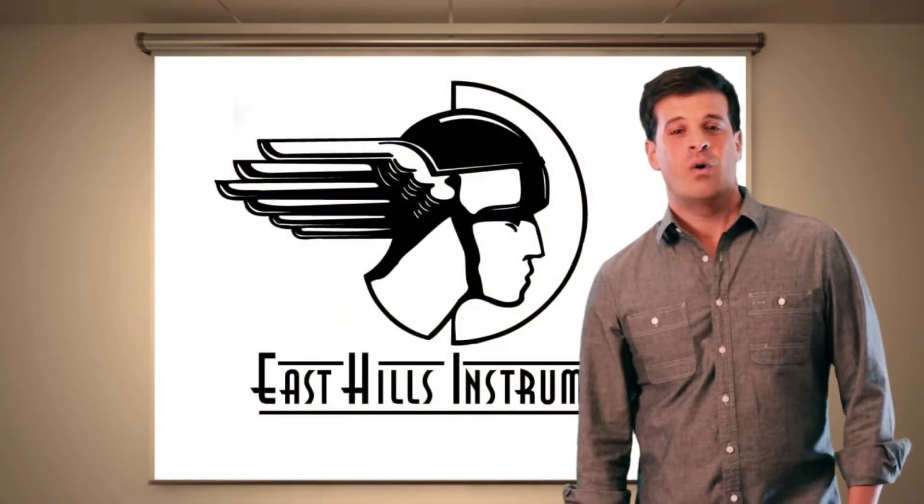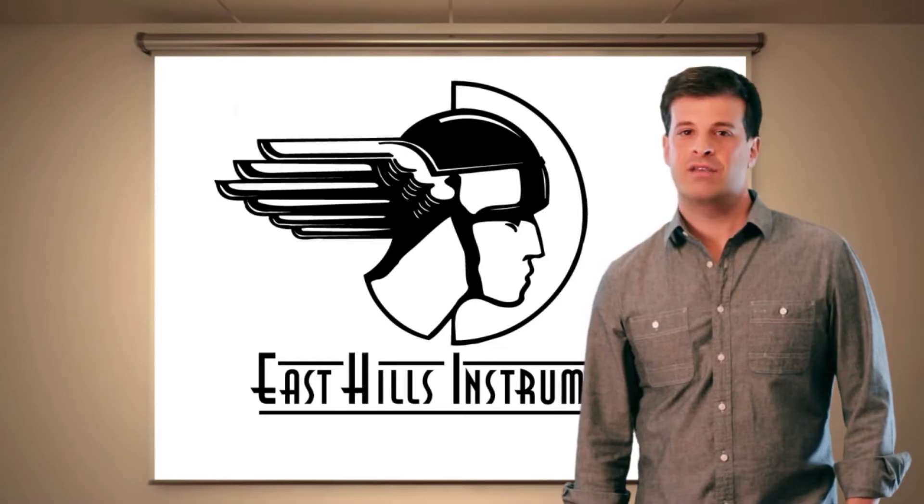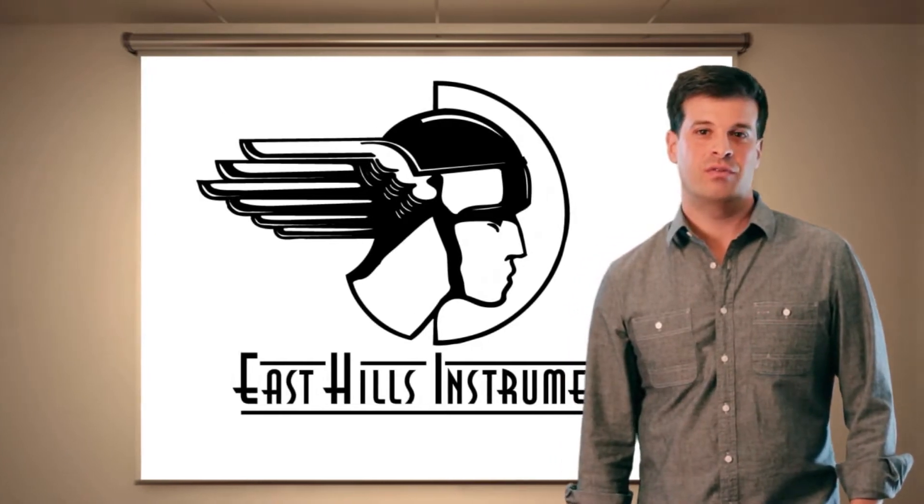Welcome to East Hills Instruments. We are one of the last and only family-owned and operated businesses to both manufacture and distribute high-end test equipment throughout the world.